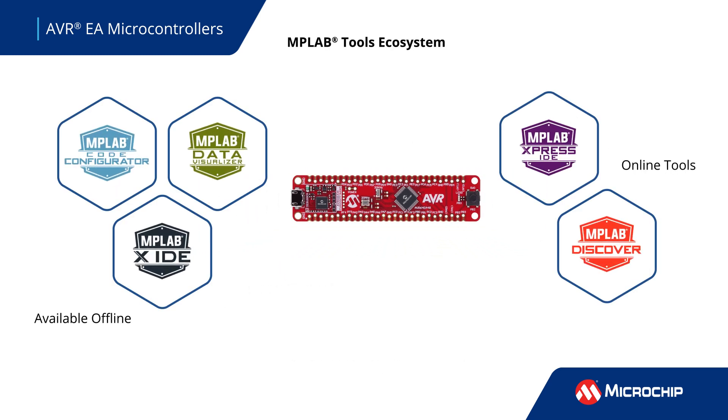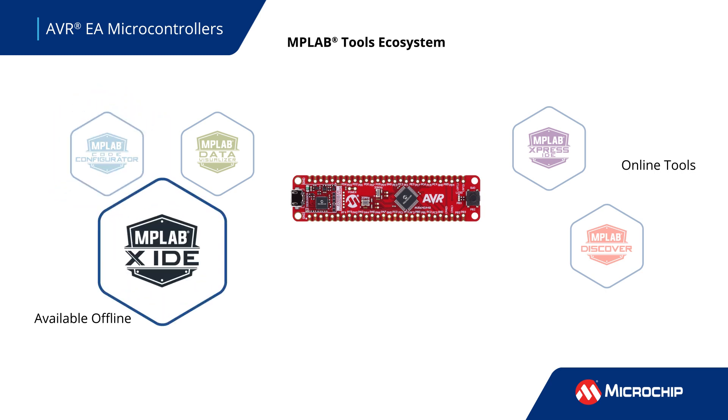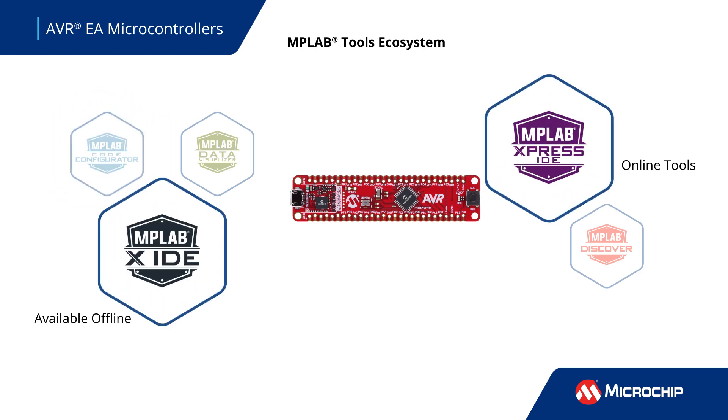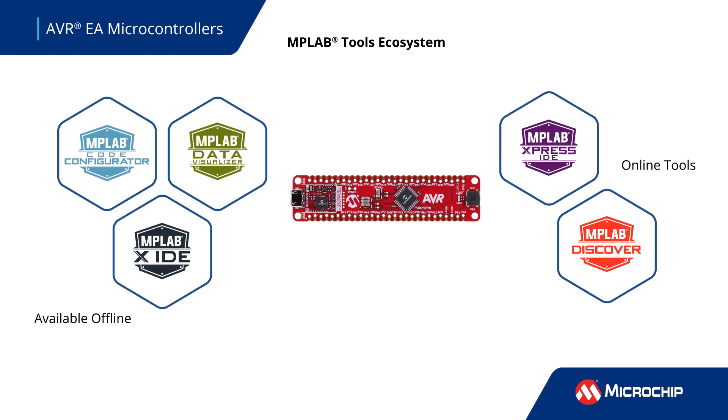Curiosity Nano development boards connect seamlessly to our software development tools. Graphically configure your device and peripherals with MPLAB Code Configurator and develop your application code with MPLAB X IDE or MPLAB Express. Find code examples with MPLAB Discover and begin your prototyping today.